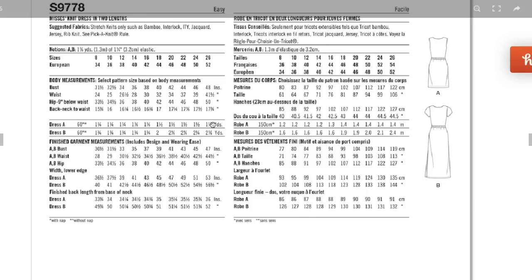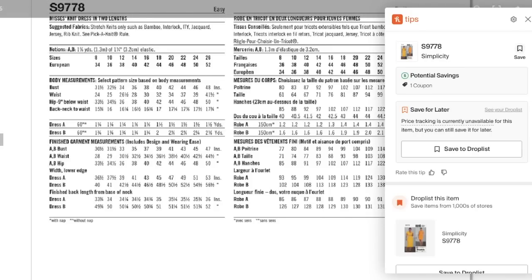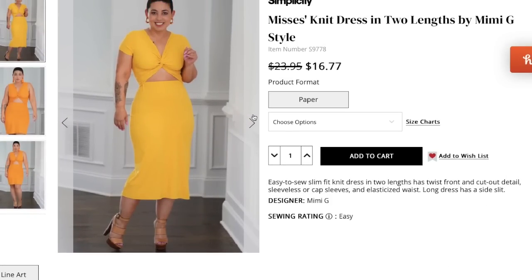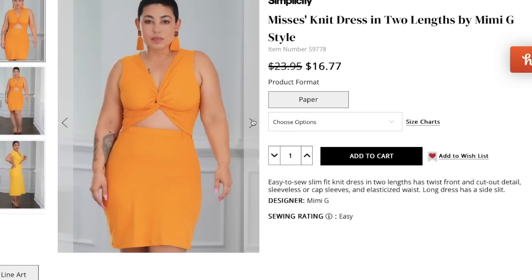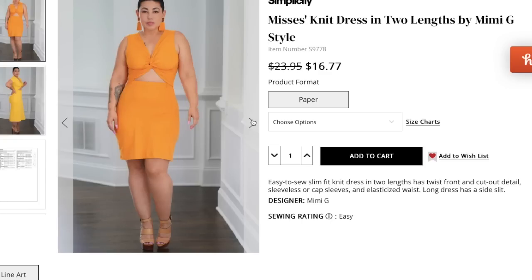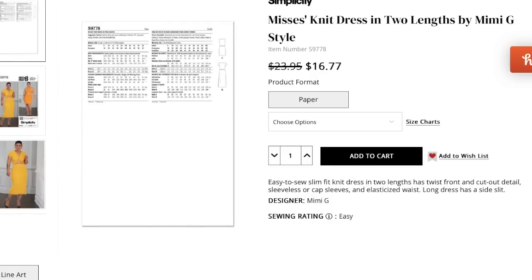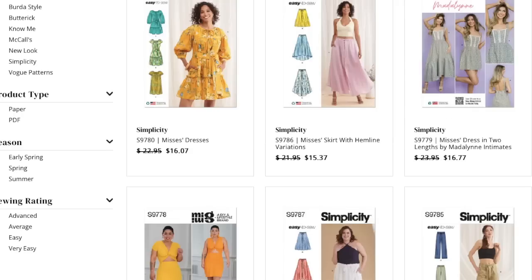It really doesn't take that much fabric — one and a half yards for the short version, two and five-eighths yards for the longer skirt. I think this one will do really well for Mimi outside of her core following. There are more photos — just one more peek because it is so cute.